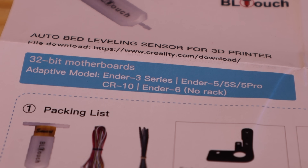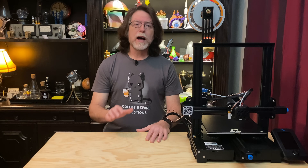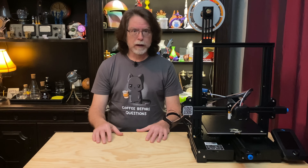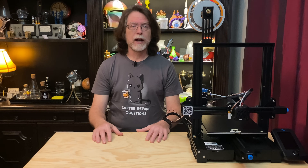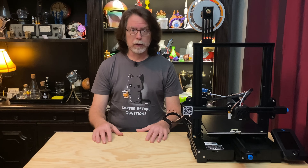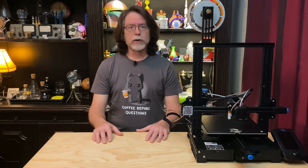These are 32-bit mainboards with a 5-pin connector specifically for installing the BL-Touch. The printers the instructions say the kit works with include the Ender 3 Series, the Ender 5, 5S or 5 Pro, the CR-10, and the Ender 6 with no rack. Not every printer listed actually ships with the 422 or 427 board — more recent Ender 3 Series printers have them, but older ones don't. For those printers, the boards are offered as user installable upgrades, so it'll be necessary to remove the cover of the electronics enclosure to verify the board you've got before you order this specific kit.